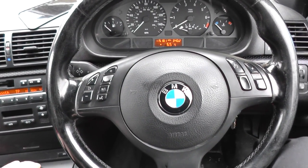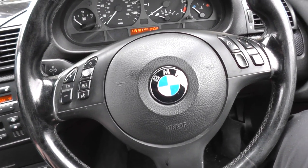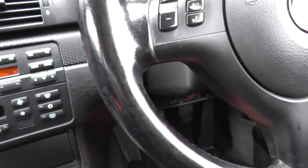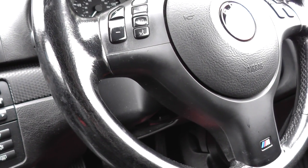This is our BMW E46 - it's a 318i M-Sport Touring, a manual car. We believe there's a problem with the brake booster pedal, really the brake booster.